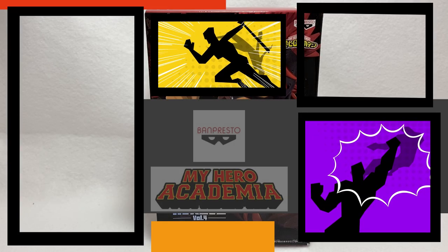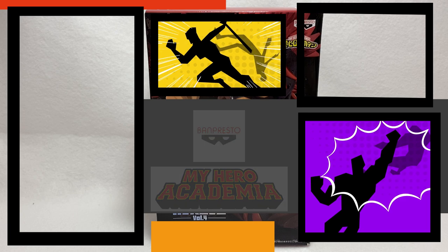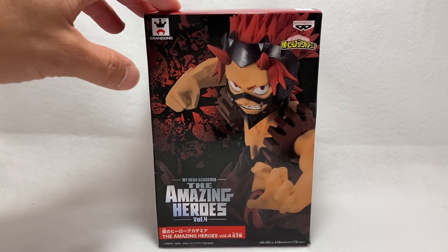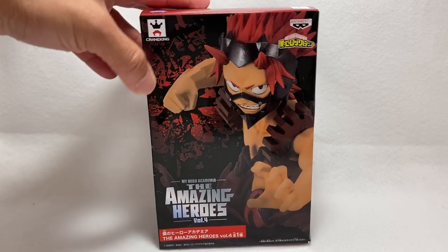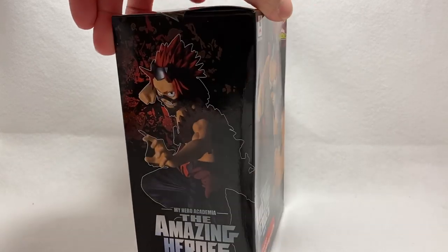What's up guys, this is another review, showcase, and unboxing. I've been picking up a lot of stuff and I've been doing reviews on Banpresto statues, especially for the My Hero Academia Amazing Heroes line. This one is volume four, which is Kirishima, from Banpresto. Crane King is another name for these — they're sometimes found in crane machines over in Japan.